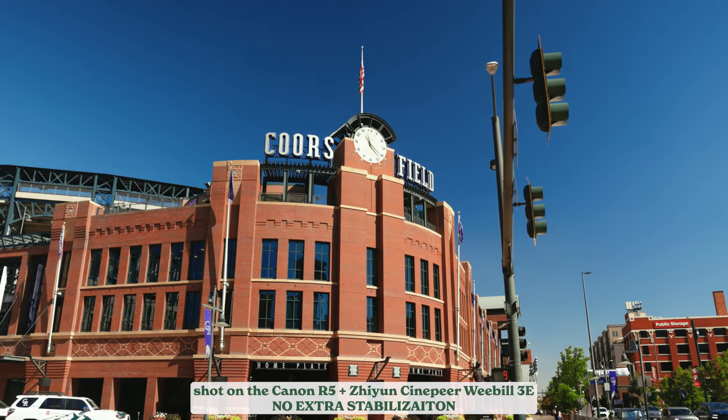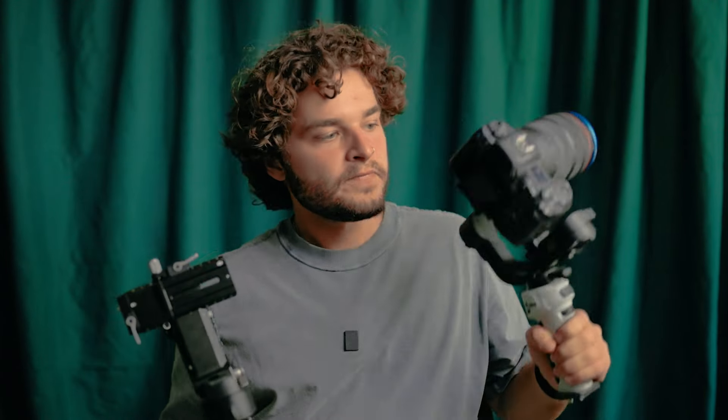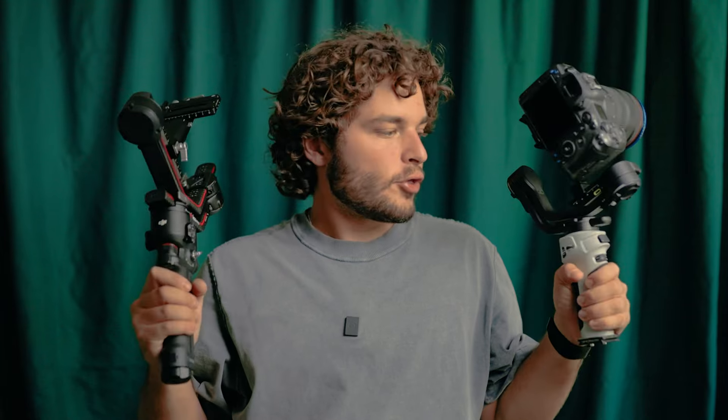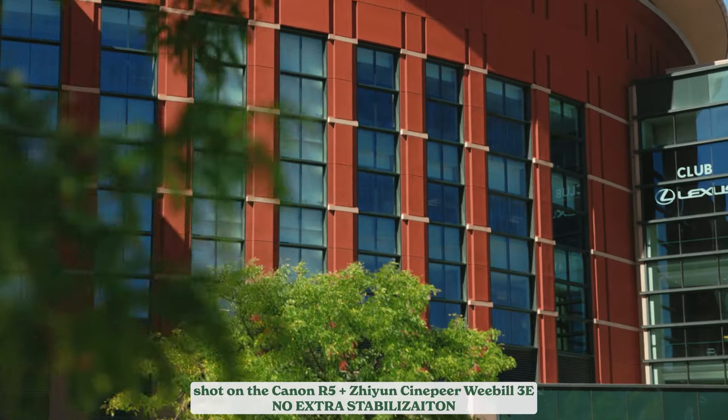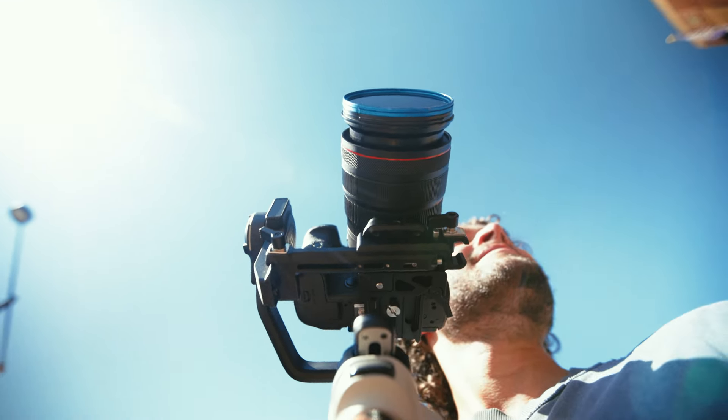One annoying thing is that it doesn't do a great job at resetting whenever you double-tap the trigger — it works sometimes, doesn't work other times. Probably something to do with the big camera I have on here. This is the Ronin RS3 Pro versus the Zion Cinepeer Weeble 3E. To be totally honest, the Ronin is going to continue to be my go-to whenever I know I need a gimbal and will use it all the time. But the Weeble 3E is a professional piece of gear you could definitely use on your projects. This gimbal will be in my bag whenever I'm on a project where I'm uncertain — will I need a gimbal or not? The Ronin is too big; this can be the fallback, and it will get the job done in every single way.